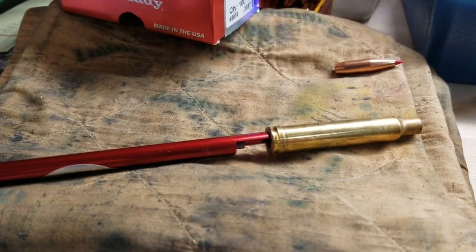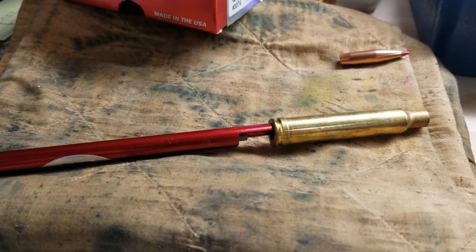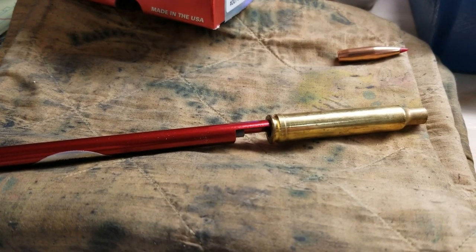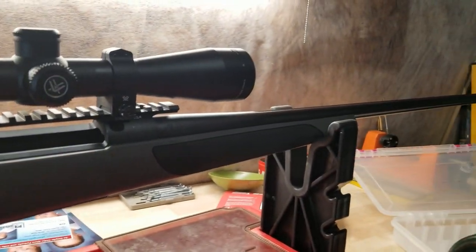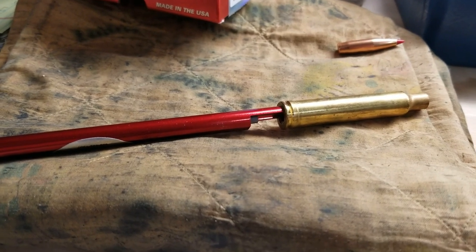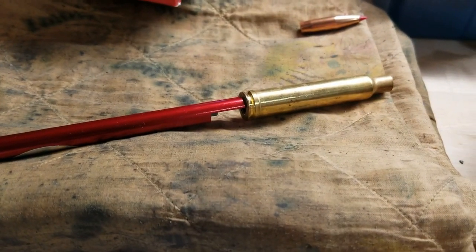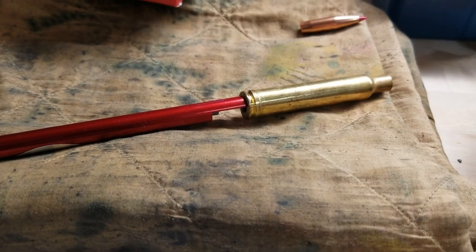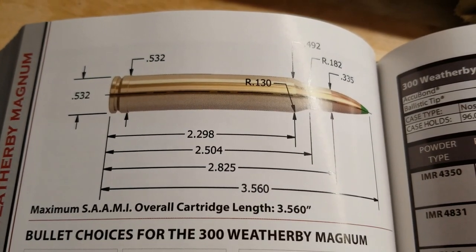Hey guys, welcome back. Today we're just going to do a fun little short video to see how much free bore is actually in a Weatherby cartridge. I have my 300 Weatherby — it's a Vanguard Synthetic in 300 Weatherby — and we're going to use this cartridge comparator to see how far the free bore is, so stay tuned.